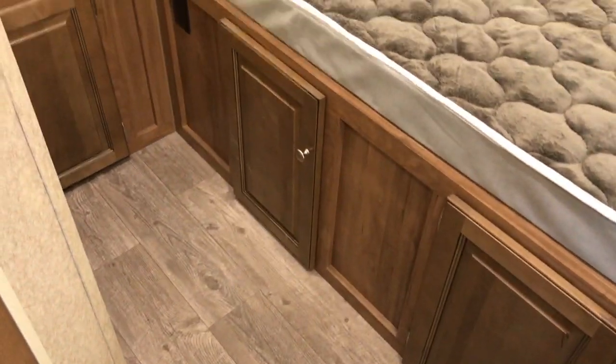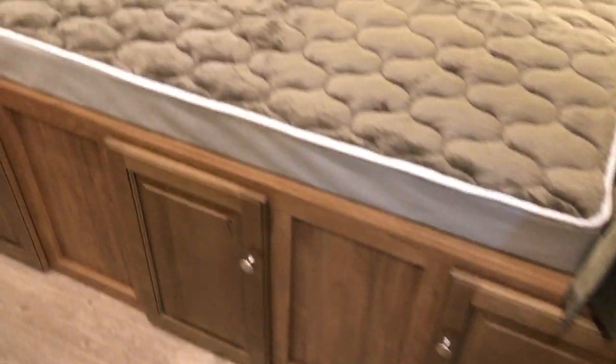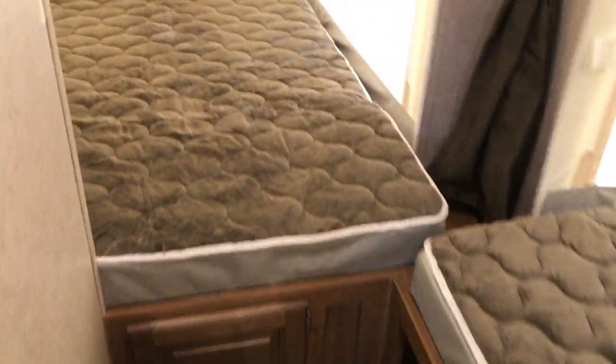The bathroom door is open so I'll show you the restroom. You have a foot flush commode, storage, nice big glass corner shower, sink, medicine cabinet right here, and a fantastic fan up in there. Rockwood is just super nice — if you've ever been inside one of these you'll see it's definitely not lacking quality. And in the back here we have another queen size bed.